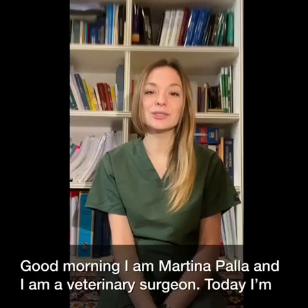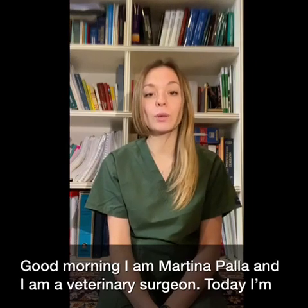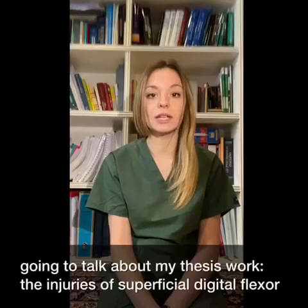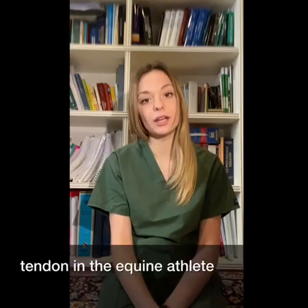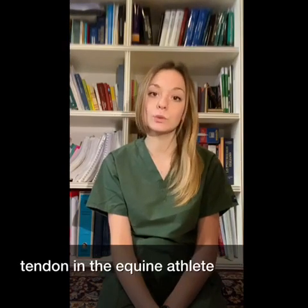Good morning! I am Martina Palla and I am a veterinary surgeon. Today I am going to talk about my thesis work: the injuries of superficial digital flexor tendon in the equine athlete.